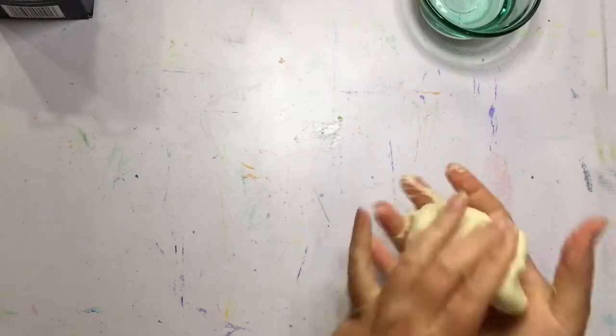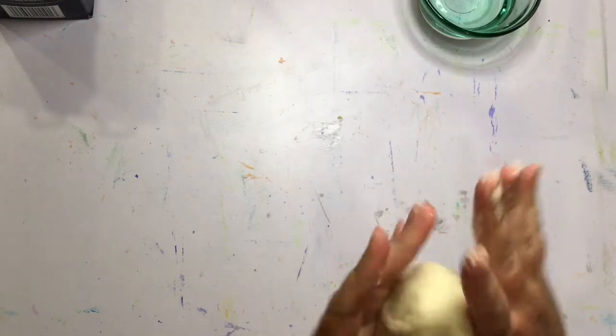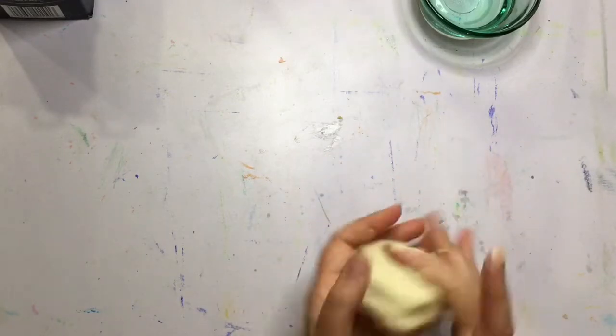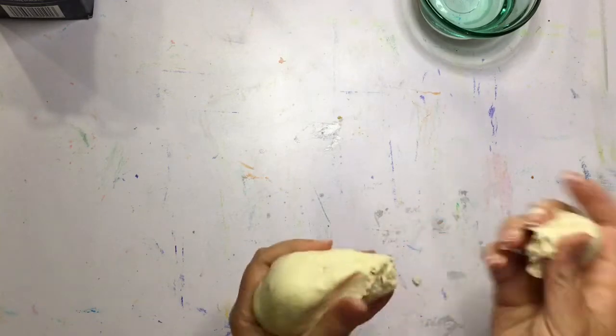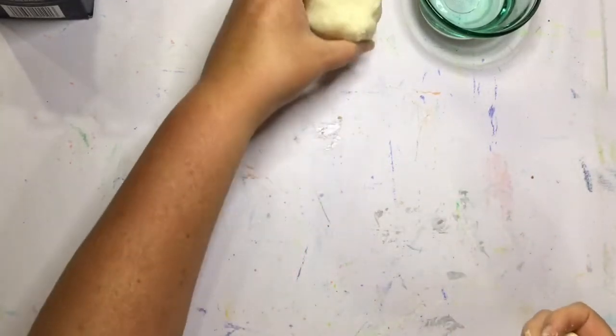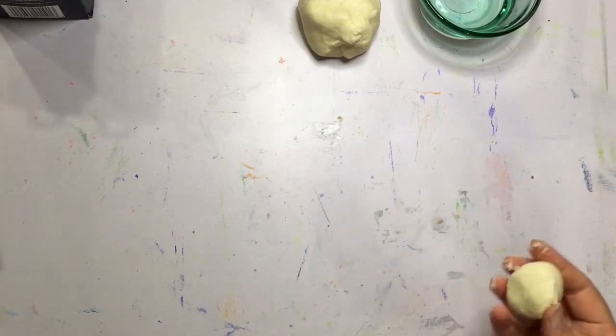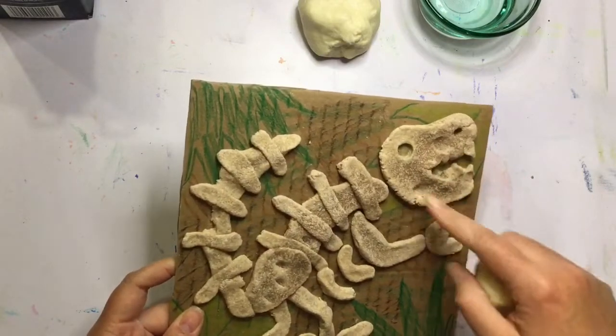My clay is looking pretty good — I call it clay, but it's really just dough. I can squish it back and forth in my hands. If I want to make a sphere, I'm going to move my hands round and round. Then to make what's called a coil, my hands go straight up and down, back and forth. We're going to be making a T-Rex, and the first thing we're going to work on is the head. We'll pinch off a small amount about the size of a golf ball and roll it into a coil a little longer than the palm of my hand.